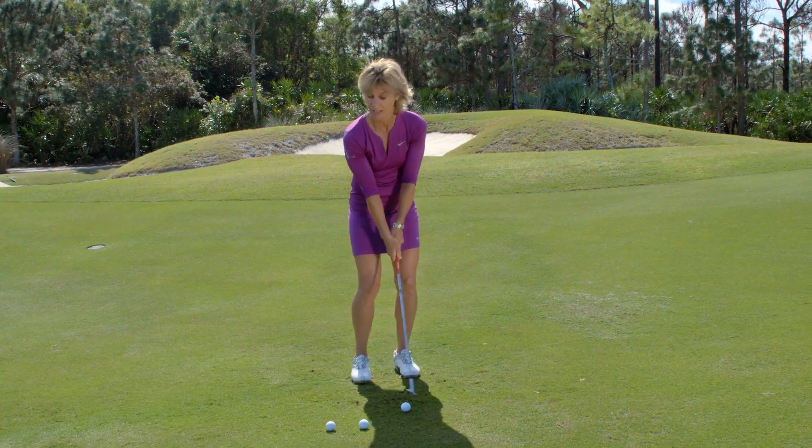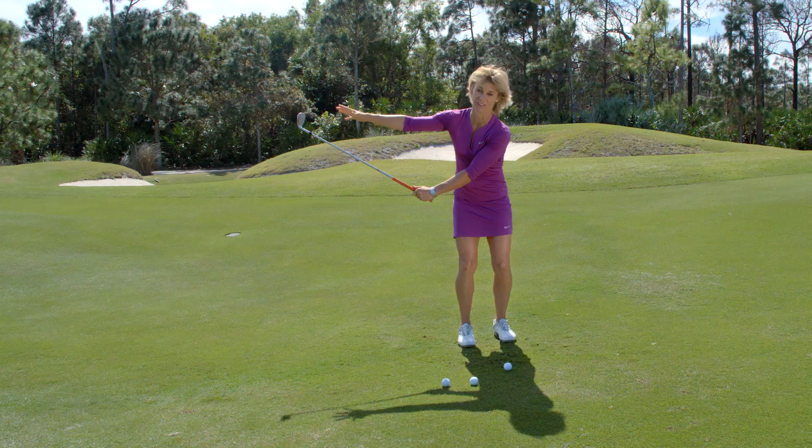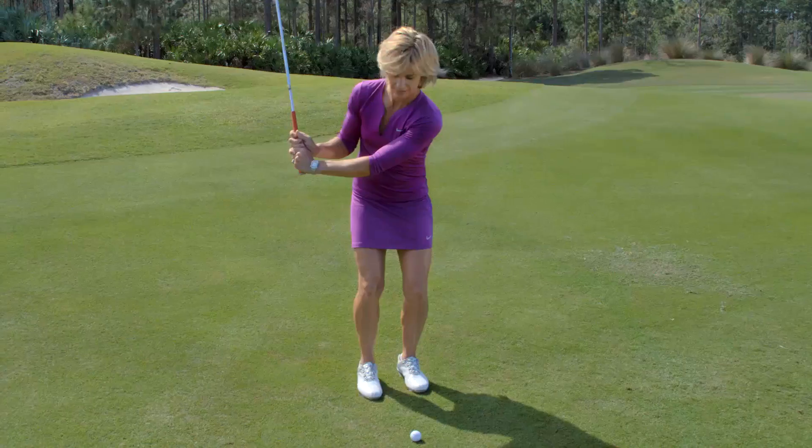What I want you to do, and to check it, is when you swing back, try to touch the club head. If you can't touch the club head, that's what I want you to be doing. If you can grab the club head, your swing has gotten too narrow back here.